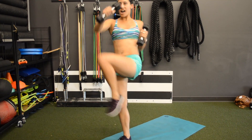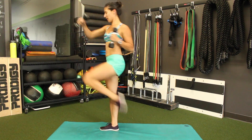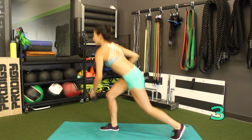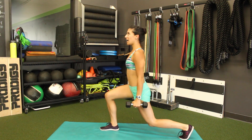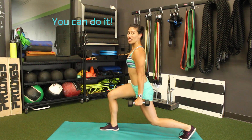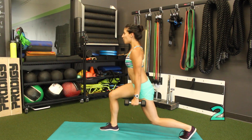Keep that core tight. Your legs should be burning. Get ready. Hold in that lunge, hands down by the side. Hold. You got this, you can do it. 3, 2, 1.